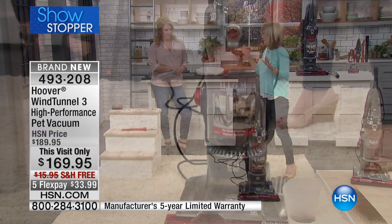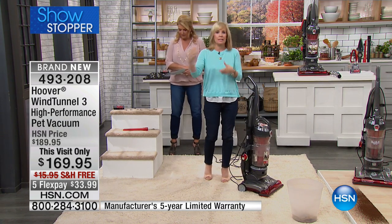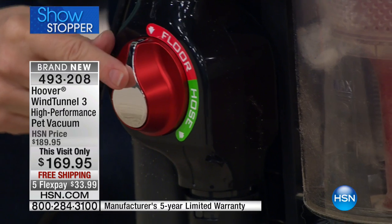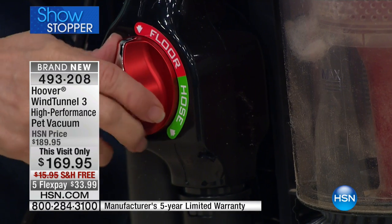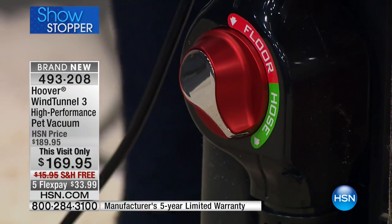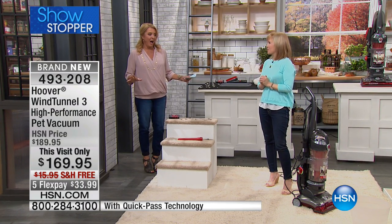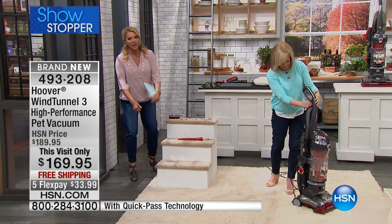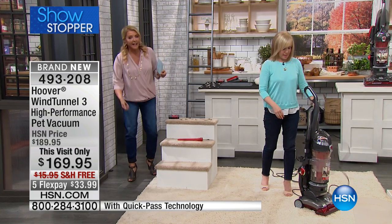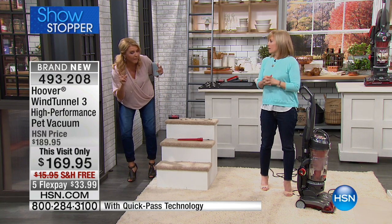My favorite feature on this vacuum is the hose. A lot of times it's complicated to switch out your hose — you have to take off connections. This is one button right here on the side: floor is for the floor, and all you have to do is put the button on hose. That is my favorite feature — my Hoover doesn't do that. With my old one, I have to go down, unclip at the bottom, pull it up, put the attachment on, then unclip that and clip it back.